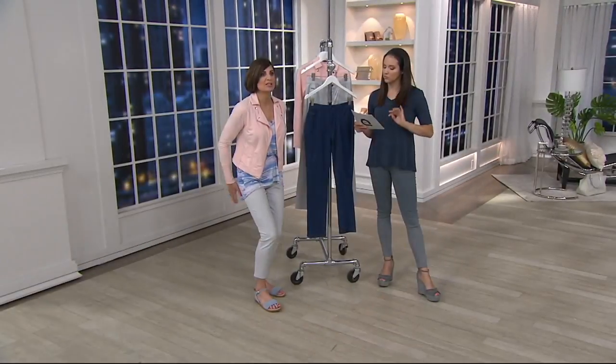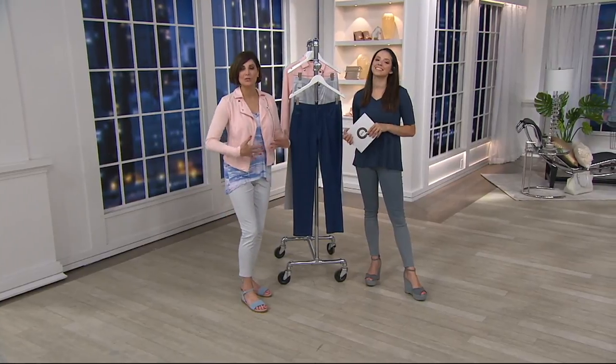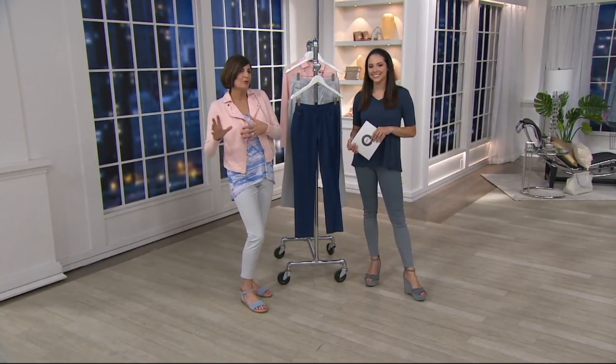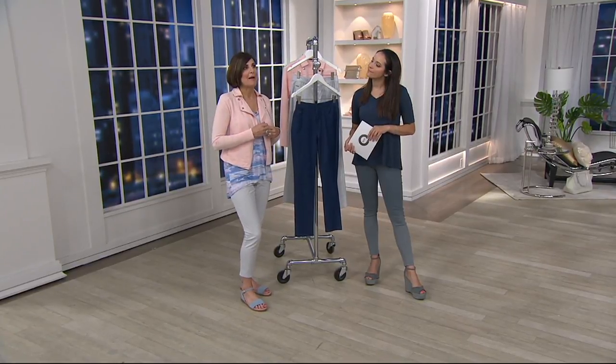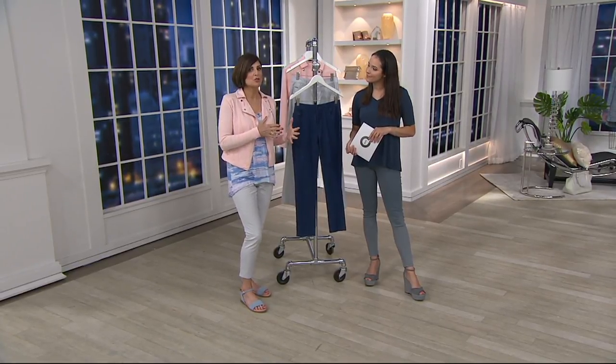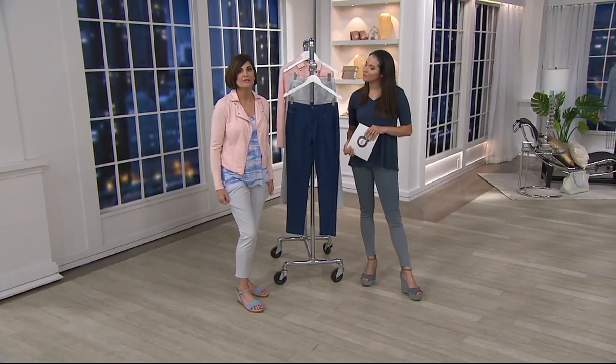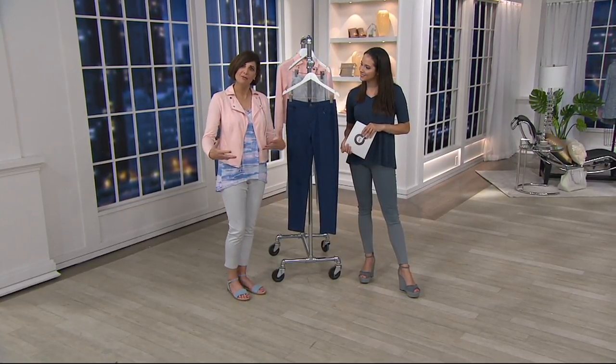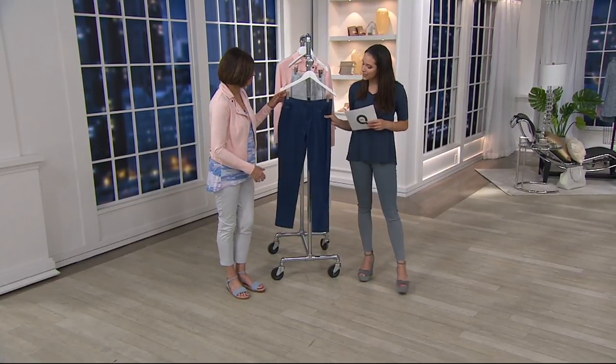These come right up to the belly button. So when you sit down, there's not going to be any spillage, there's not going to be any muffin top. I think if you're somebody who doesn't feel comfortable wearing a legging, and sometimes slim jeans feel too tight, this is a really nice alternative because you're going to get everything you want in it.